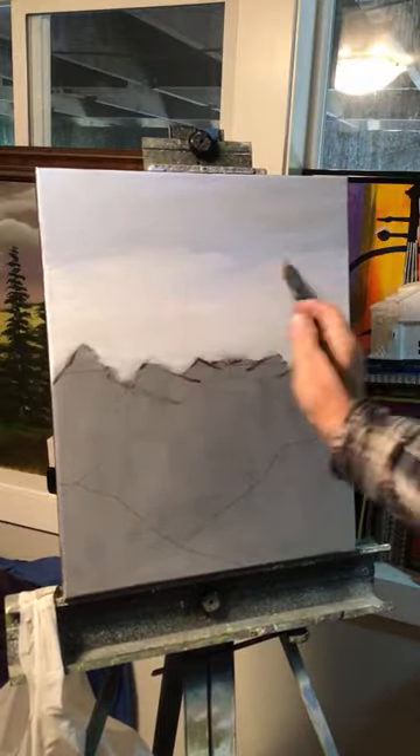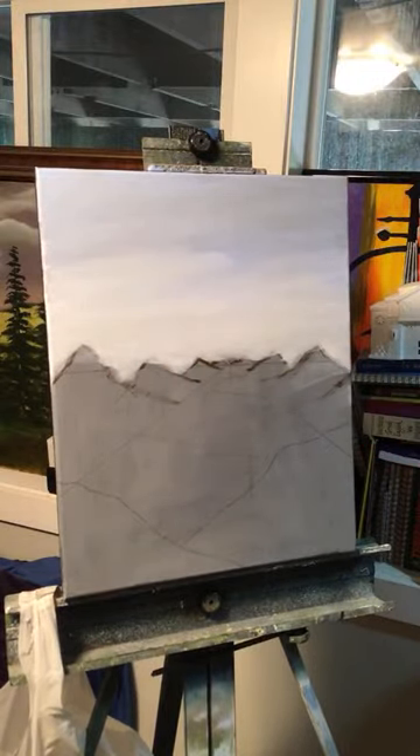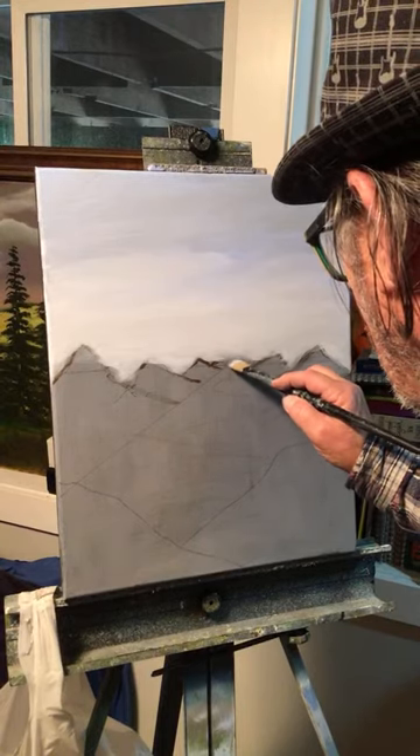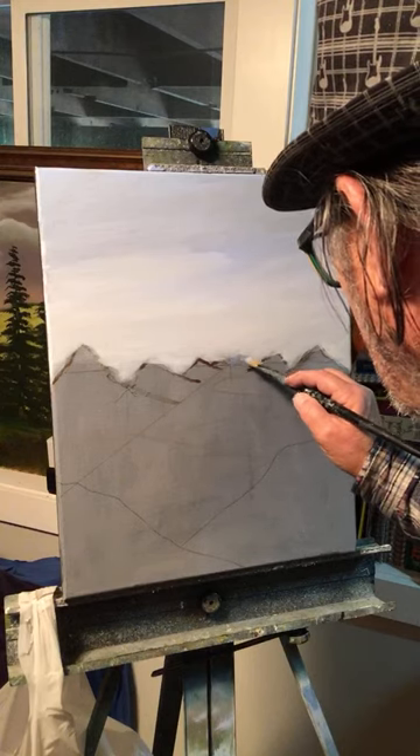This white stuff will all end up looking like clouds by the time I'm done. Let me put the mountains in now — I'm going to put the mountains in with Payne's gray. Maybe I'm going to put the back ones a little lighter.